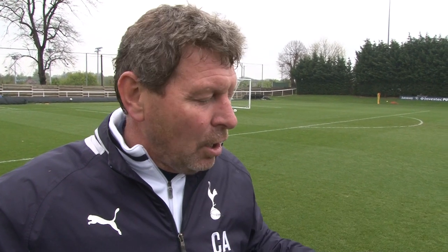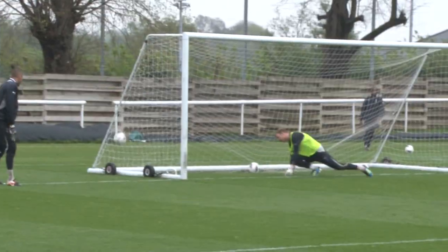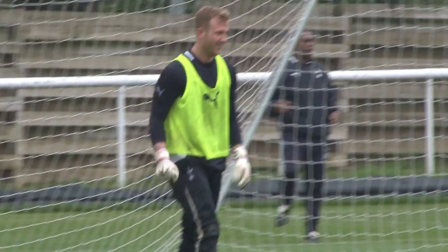I think it was a progression of yesterday's session where we did a lot of work close in around the 18-yard box, and the progress today was that the ball is now moving. Rather than a lot of static balls which they're striking, they're hitting moving balls. So they're playing into a frontman, making a run and coming onto a ball that's obviously not always perfect.